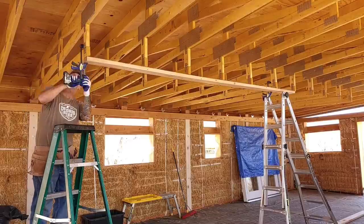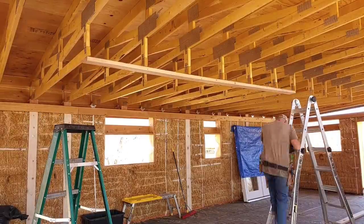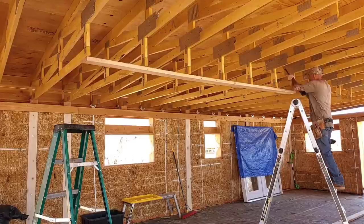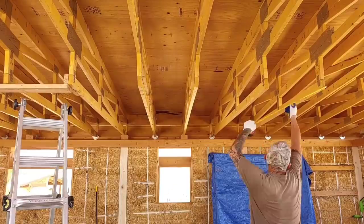In order to secure this two-by-six to the trusses I'm using some quick clamps and three-inch screws. I'll come back later and secure the two-by-six to each truss using three-and-a-half-inch framing nails and my nail gun.